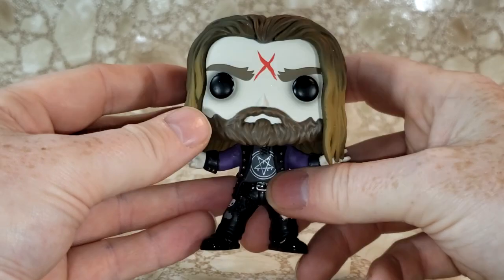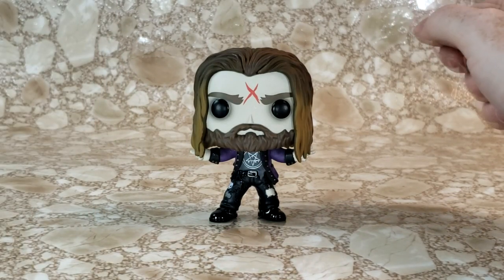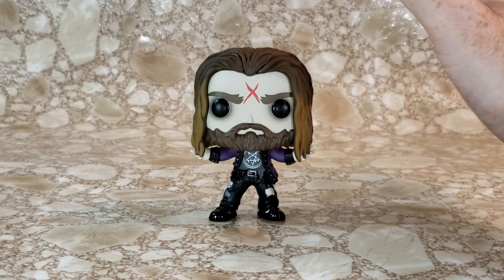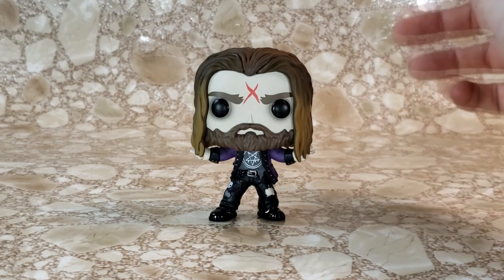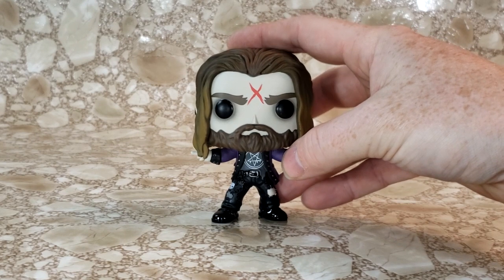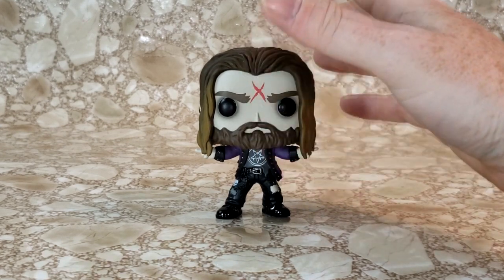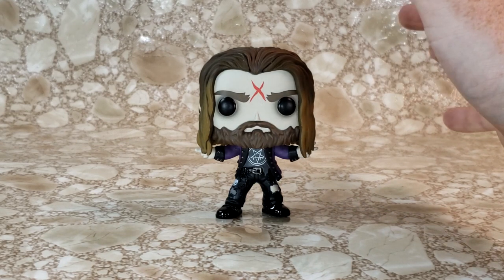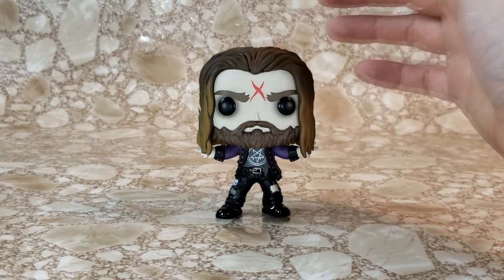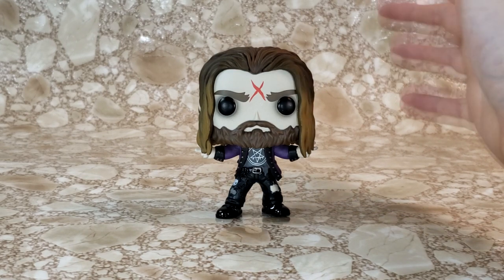I am really enjoying this. Rob Zombie is one of my favorite metal musicians. I love all kinds of music — big fan of metal, rock, soft rock, some pop, country, even the old crooners like Frank Sinatra and Bing Crosby. But Rob Zombie, Metallica, Megadeth — those are some of my favorite rock musicians. So when I got a chance and saw him on Amazon, I had to order him.